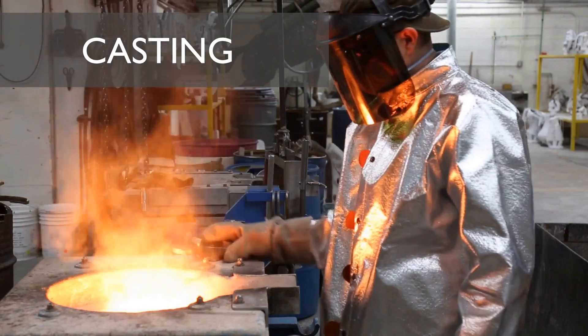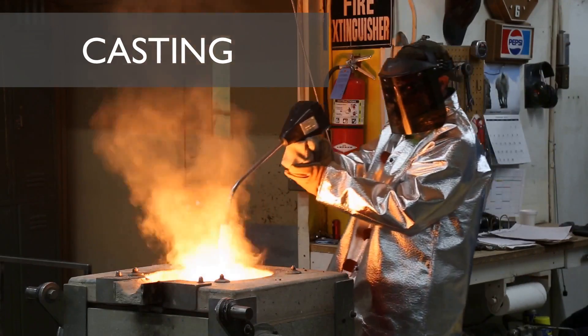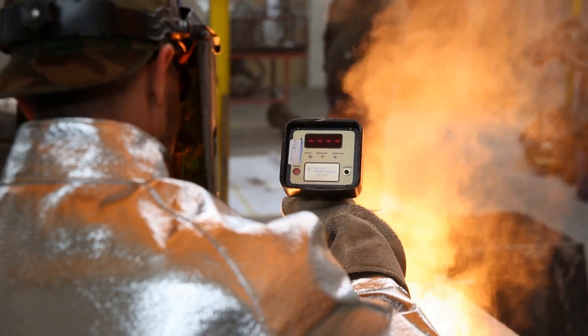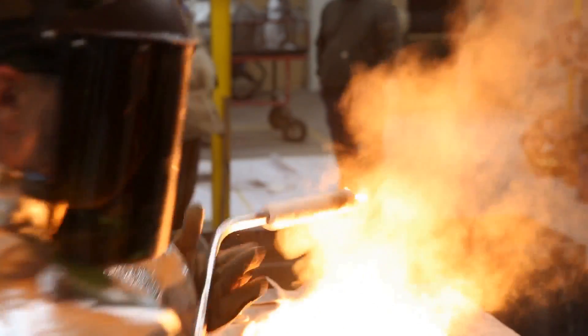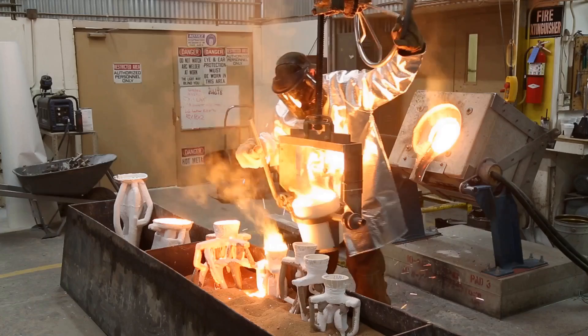Bronze is then heated to 1600 degrees in an induction furnace, while stainless steel is heated to an insane 3000 degrees. The pour happens very quickly, and the parts are left in front of a fan to cool.